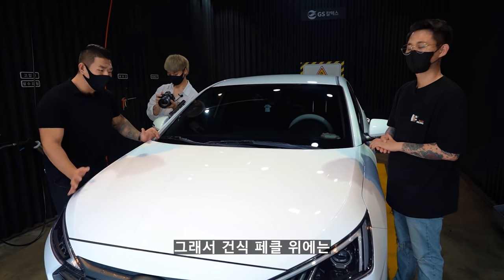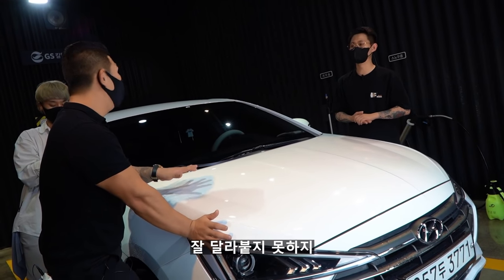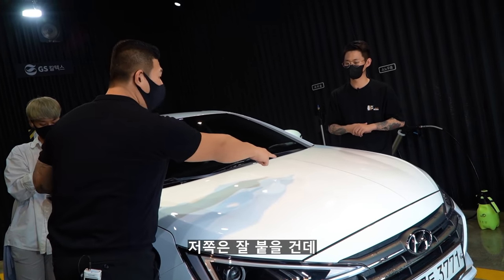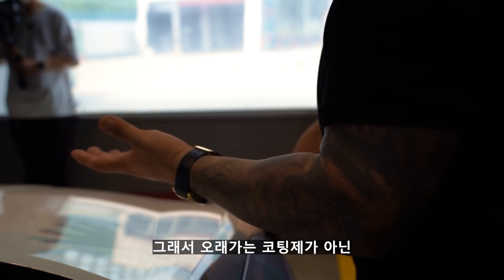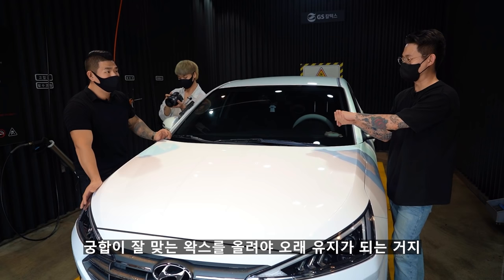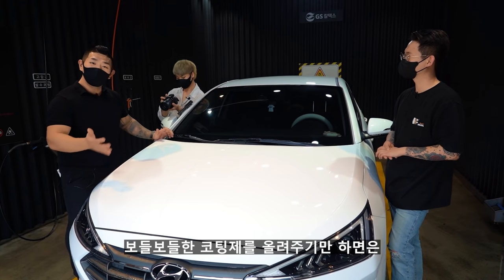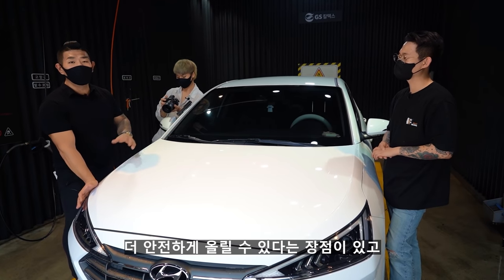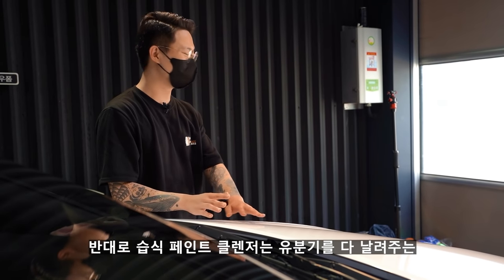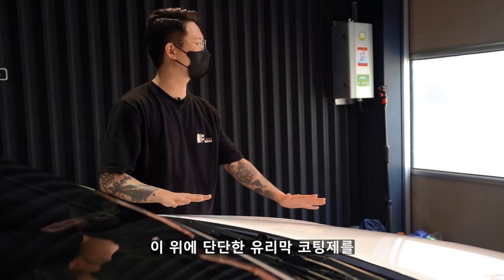제조사마다 다를 수 있어요. 건식 페클 위에 유리막 코팅제처럼 달라붙어야 하는 코팅제를 올리면 미끌미끌해서 잘 달라붙지 않아요. 이전에 탈취 영상에서 유리에 붙이는 주차 스티커처럼, 습식 면에는 잘 붙지만 건식 면에는 잘 안 붙어요. 그래서 건식 페클 후에는 유리막 코팅제보다는 퀵 디테일러나 고체 왁스 류들을 올려주면 부합이 훨씬 좋습니다.